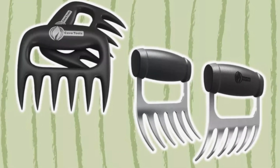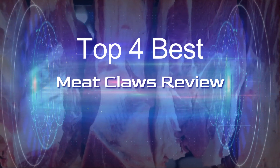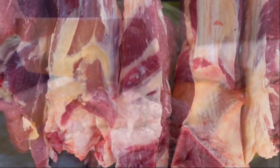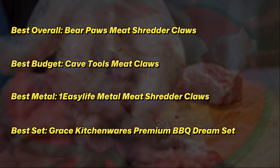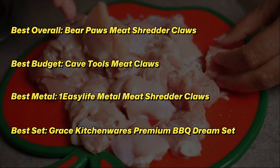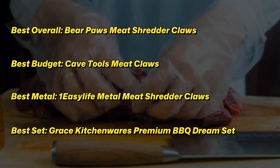No, we're not saying you should enlist your pet cat to help prepare barbecue. We're talking about meat claws, a popular tool among smoked meat enthusiasts and competitive barbecue pitmasters. Meat claws are a set of handheld claws that let you tear meat into pieces much more efficiently than two tiny forks. You can unleash your inner animal while you use the heatproof claws to manage your grill or smoker, move hot food from oven to carving board to table.